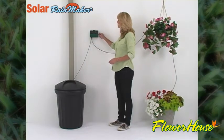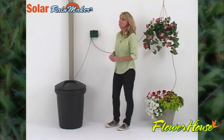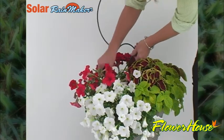Turn your Solar Rainmaker to the on position and make sure water flows freely. Then stick the drippers in your plants or pots.